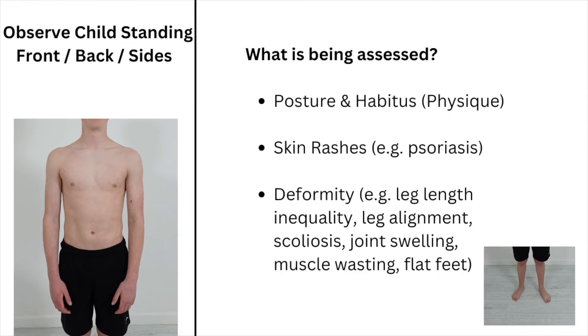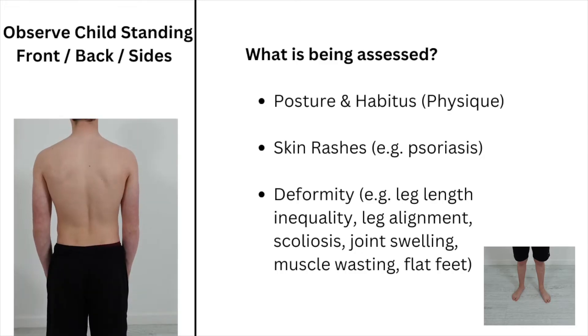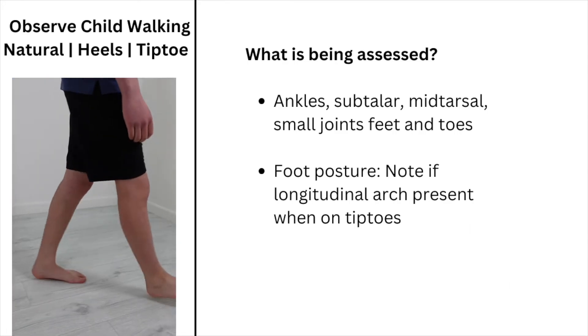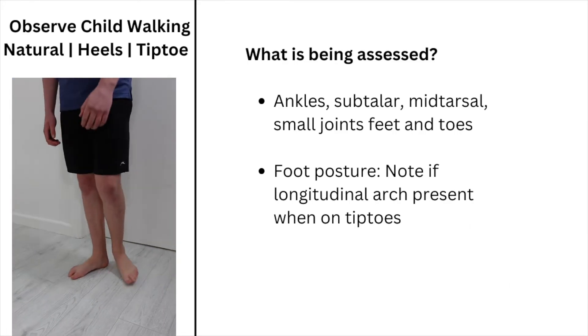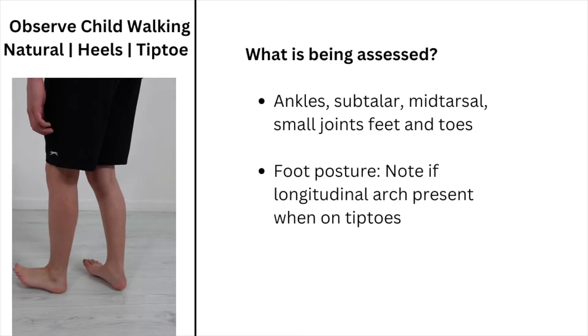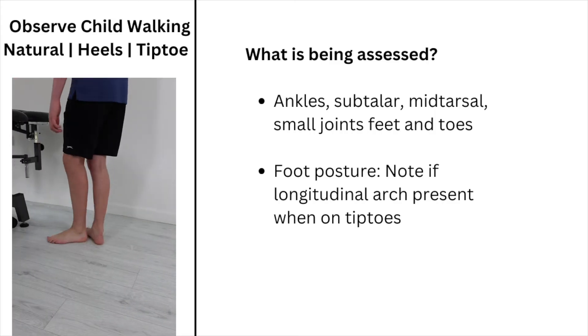Observe the child standing from the front, from the back, and from the sides. Then observe the child walking, and instruct them to walk on their heels and then on their toes.